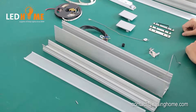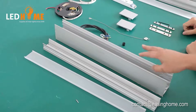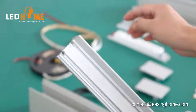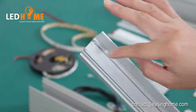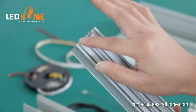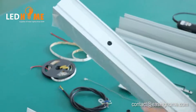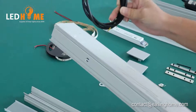Let me introduce how to install the LED strip inside the aluminum profile. First step, we need to make two holes, as it is an IP65 LED strip. We need only the cable to come out from the inside. So we need to make two holes inside. Also make a hole — this hole is for the cable to come out.